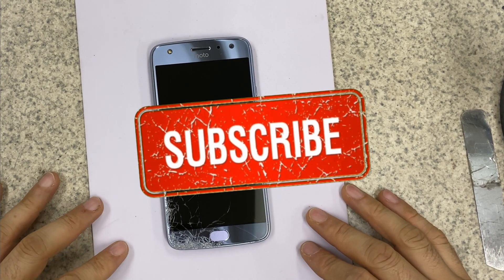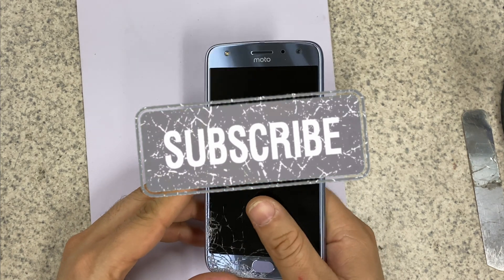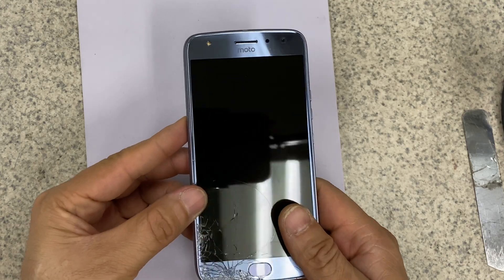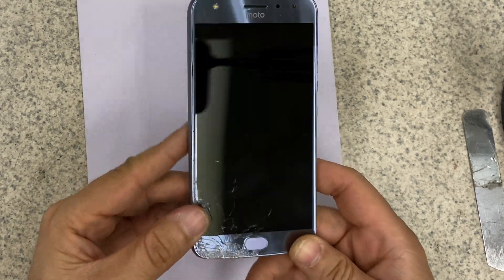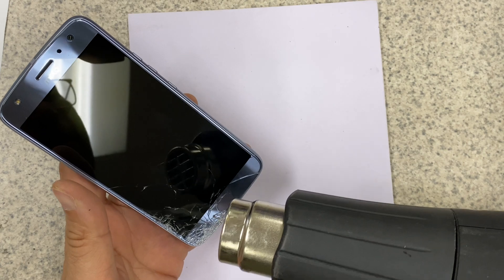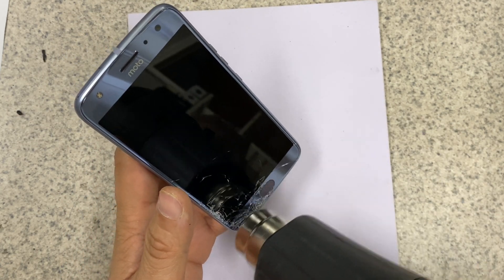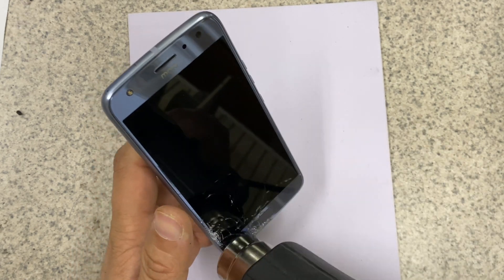Hello everyone, today we are going to change a screen for the Moto X4. As you can see, this screen is damaged. So let's start — we need a heat gun. We will heat the front a little bit. You can use a hair dryer or a blow dryer at your home.